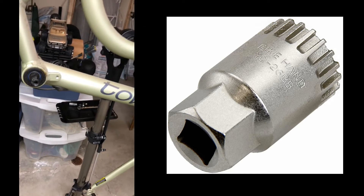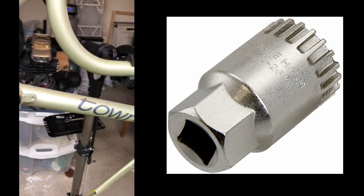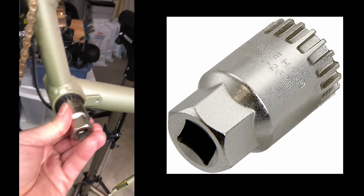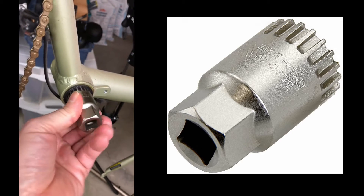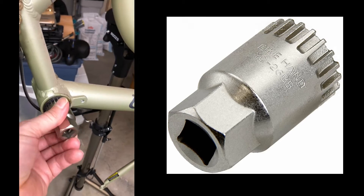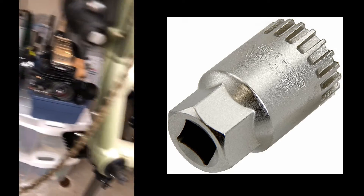I've got the bottom bracket socket now, and it fits in there quite nicely. I'll remove the bottom bracket and start the installation of the motor.